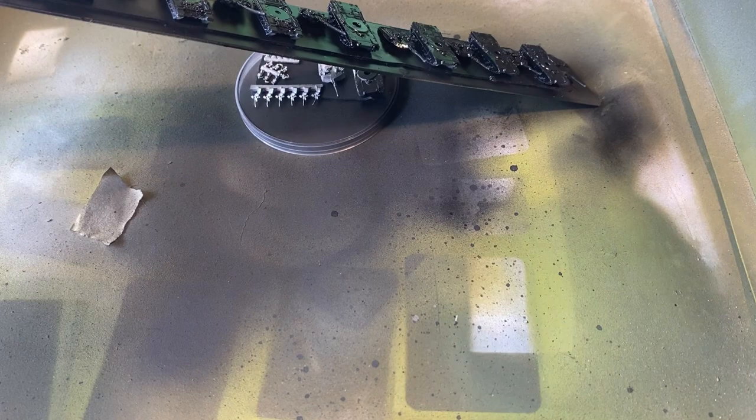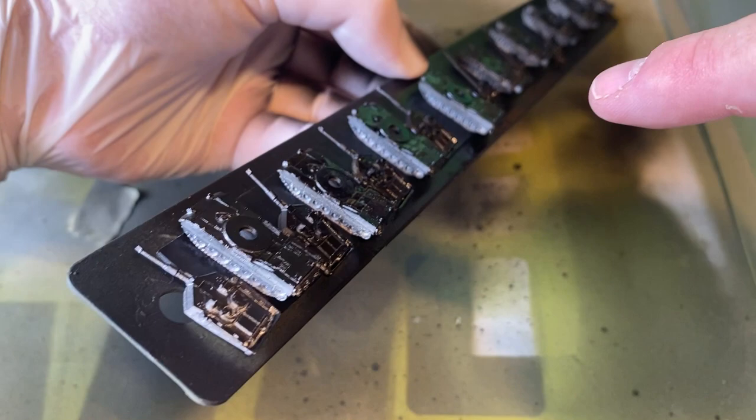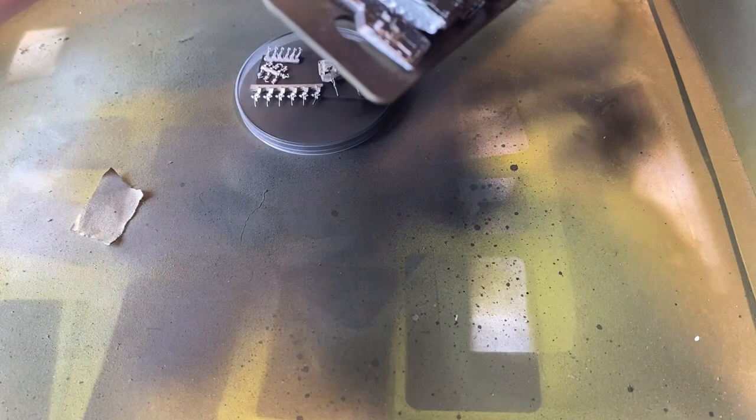It will look thick but once it dries it will look a bit thinner. You can see down that side — you can see all those tracks pretty much haven't been sprayed.